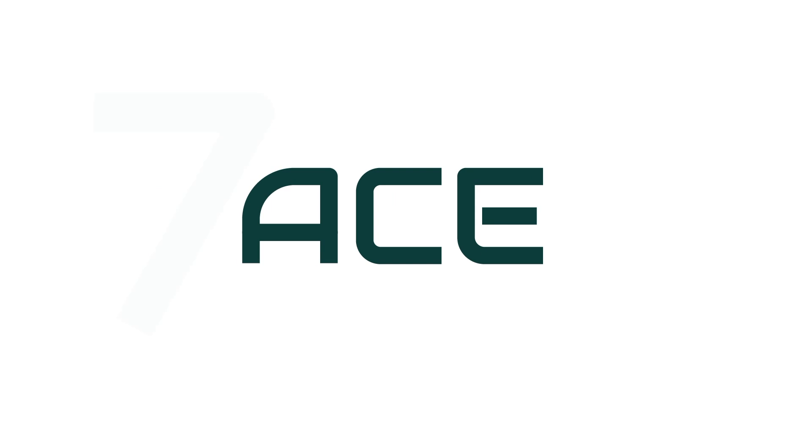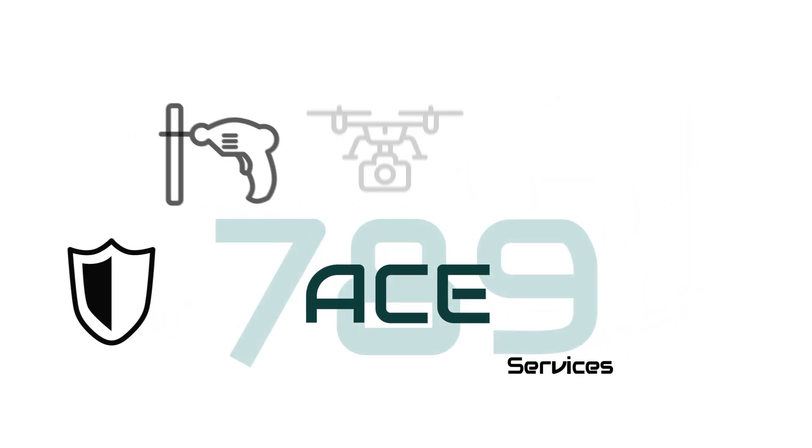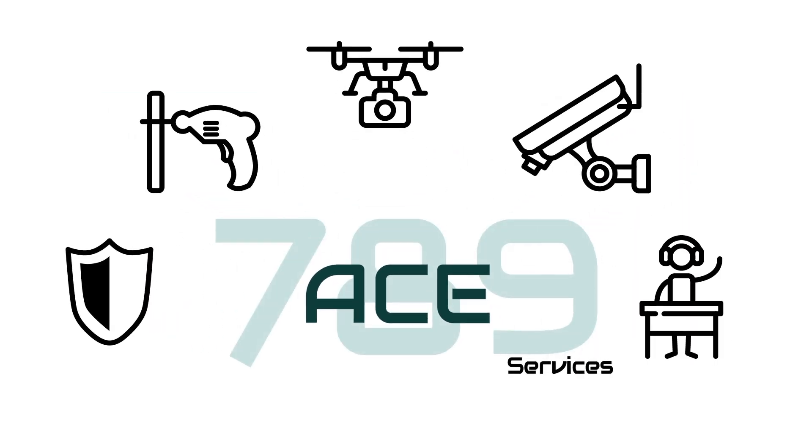If you're so inclined, like and subscribe. I like making these videos to help people save money — these are things that are easily done in your own driveway. And if you purchase these springs through the link, I earn a whole 17 cents.